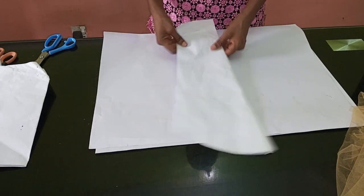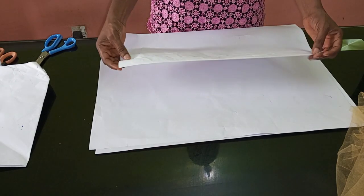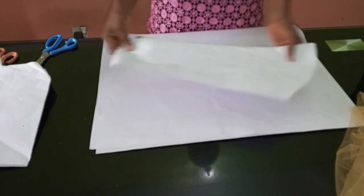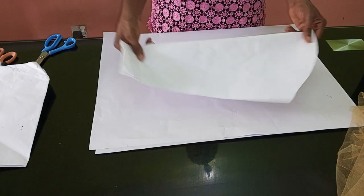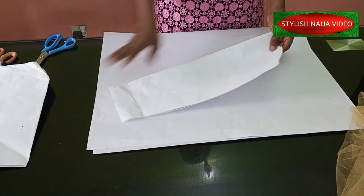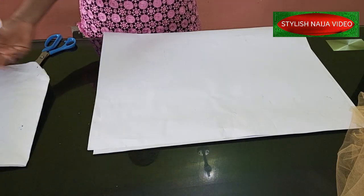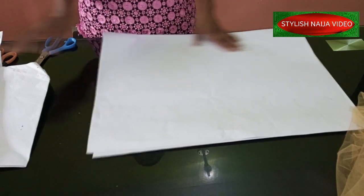The first thing you need for this kind of sleeve is your basic sleeve pattern. For those of you that don't know how to draft a single sleeve — just a normal straight sleeve — I have a video on that. I'll drop it in the description box so you can watch it.